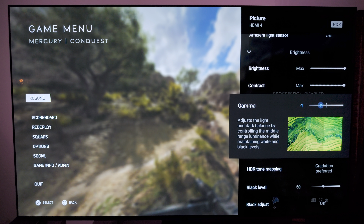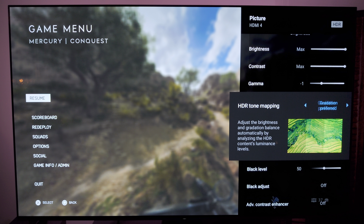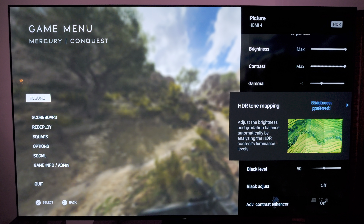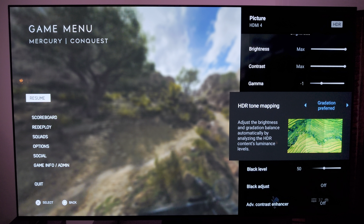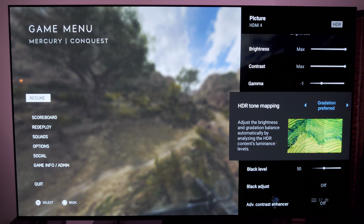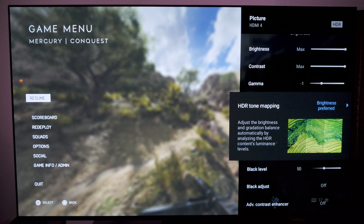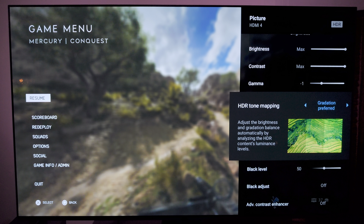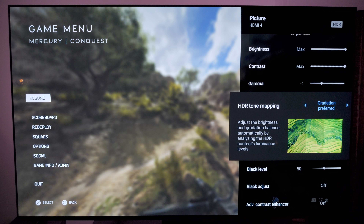I have gamma set to negative 1. Now, this is the important thing: gradation preferred or brightness preferred in your HDR tone mapping. I had brightness preferred initially when I started playing with this TV. ABL kicks in very, very heavily with brightness preferred — I heavily recommend you do not use that. For regular all-around content on HDR I can recommend it, but for gaming I would leave it on gradation preferred.